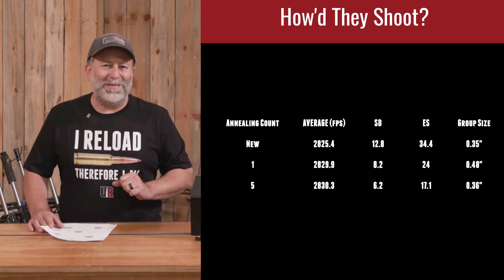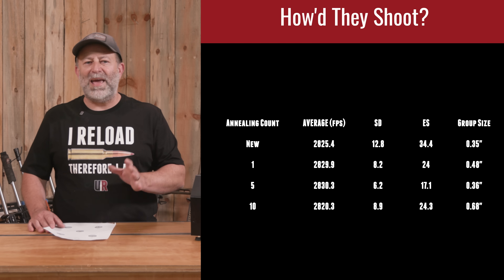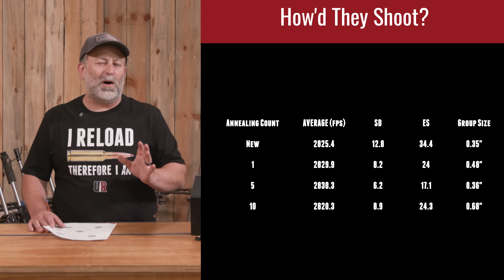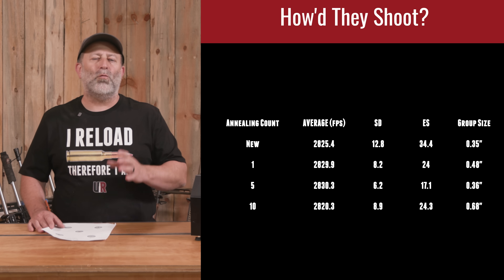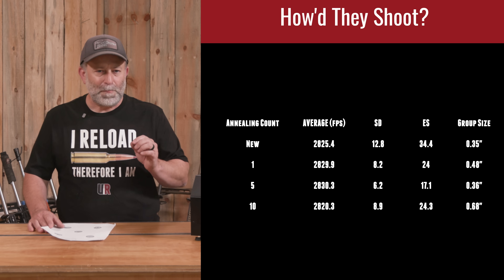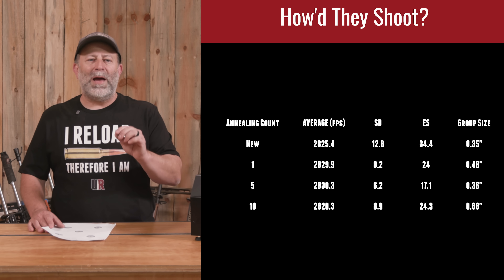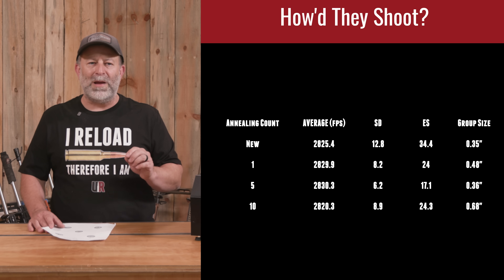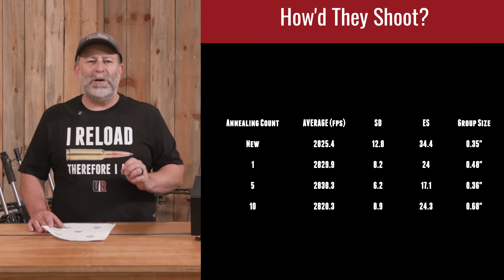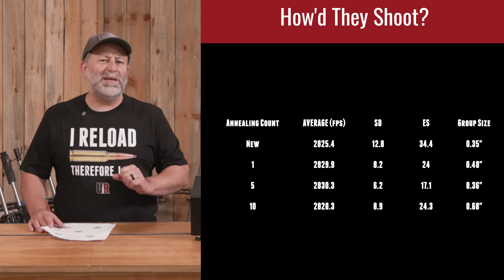The big shocker is the ten-times annealed brass. Group size came in at 0.68 inches — just a little over half an inch. Still within the range of what we were shooting, and there was one little flyer that I'm pretty sure was my shooting. Either way, our ES went up just a crack to 24.3, pretty much matching the single-annealed, and our SD went to 8.9 — again very similar to the once-annealed.